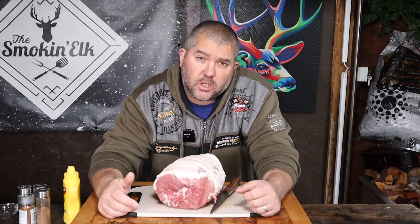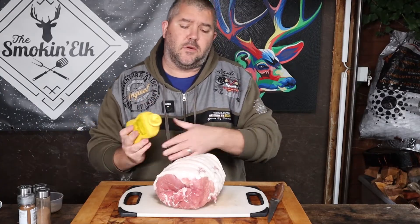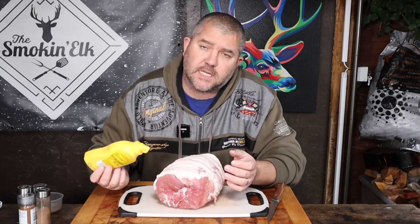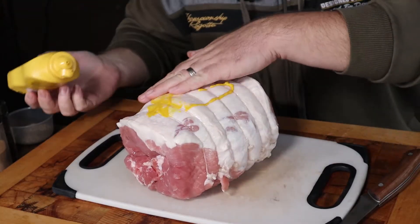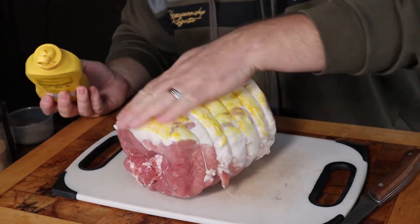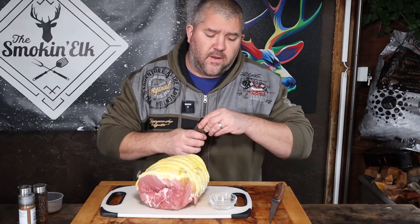Or just do like I've done — ask my butcher to do it for me. So now we've got just the right amount of fat on here where we can start to build our flavours. First things first, I like to just give it a coat of mustard just to give something for the spices to adhere to. We don't have to go nuts with this — just a squirt over the fat and just rub that all over.